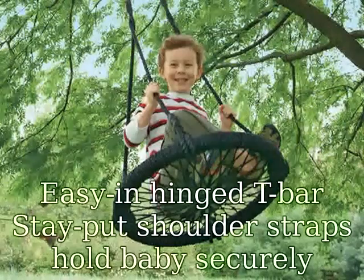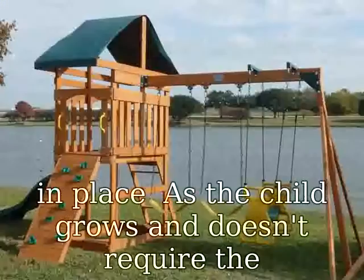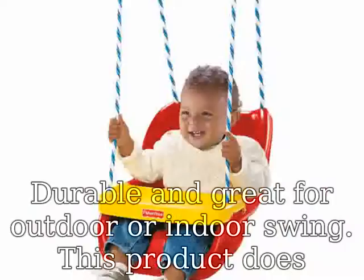Easy and Hinge T-Bar, stay put shoulder straps hold baby securely in place. As the child grows and doesn't require the T-Bar or straps, they store conveniently out of the way. Durable and great for outdoor or indoor swing. This product does not come with anchors.